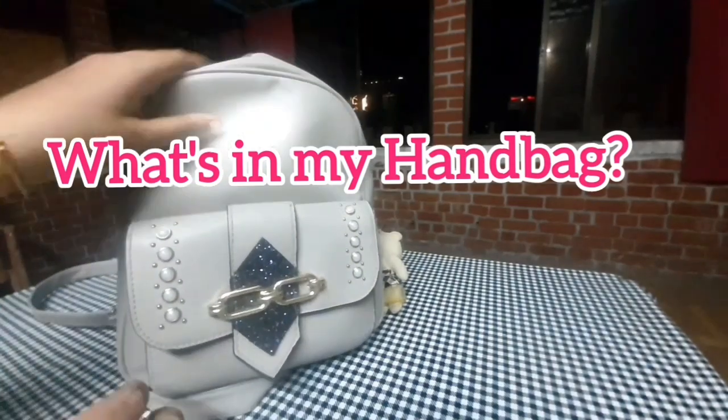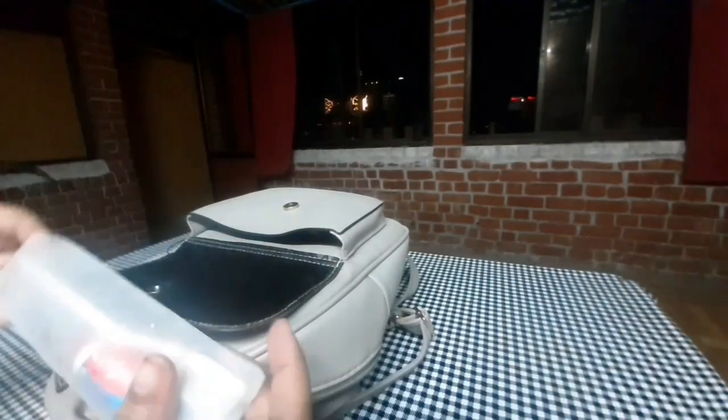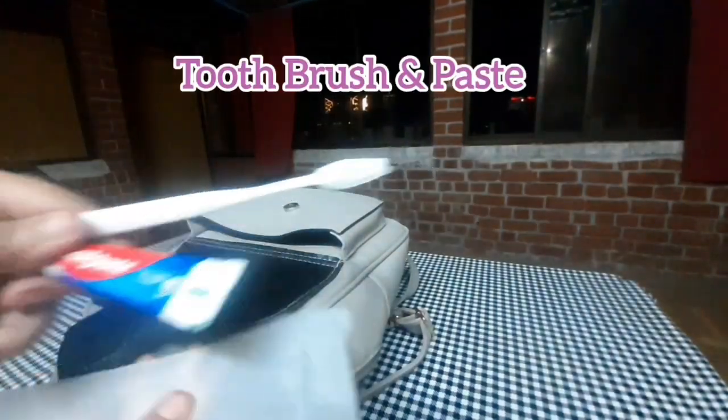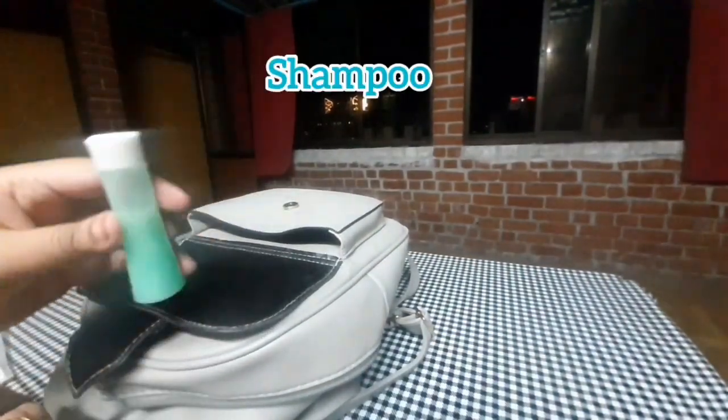Hello, Assalamualaikum! What's inside my handbag? I will be showing you what I carry in my handbag. The first item is a toothbrush and paste. I will also be using shampoo.